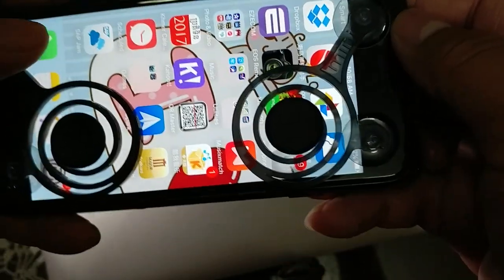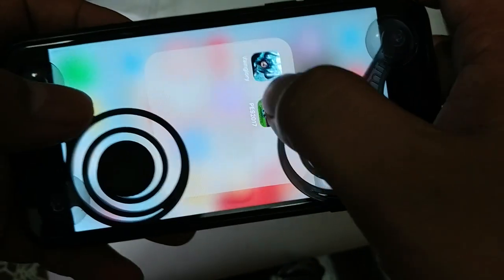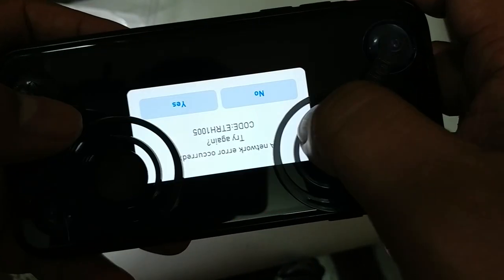Okay, so this is the joystick. Let's see how it works on a game - let me launch one of the games.